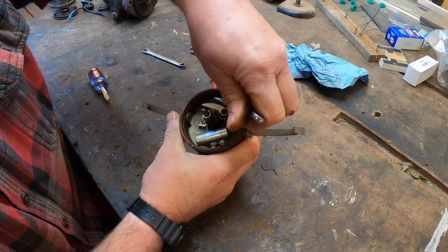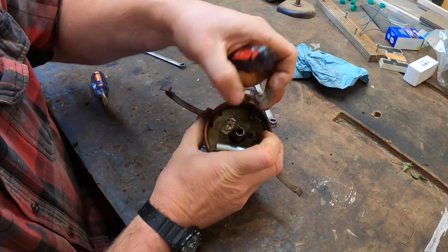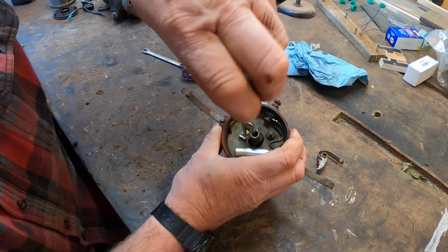Now I take the points and condenser out. They look almost new. There's a lot of points and condensers on the market now that are really questionable quality, so I'm going to replace them with what I know is a good set and keep the ones that came out as spares.